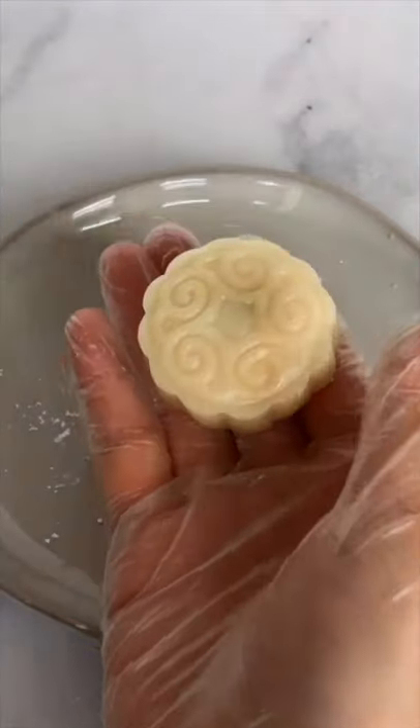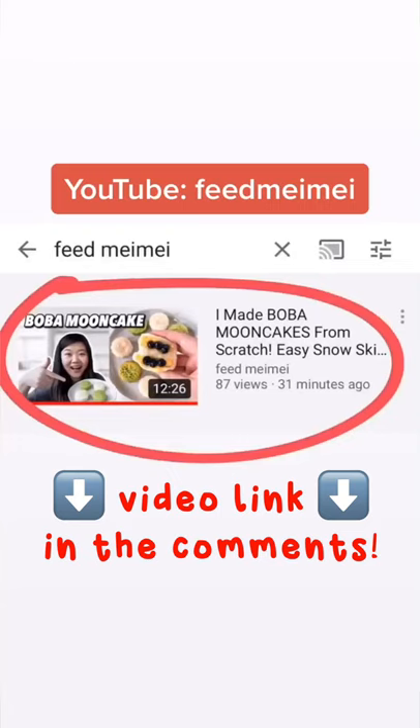I used this mooncake mold and they came out super cute! If you want to see the recipe and taste test, search Feed Meimei on YouTube.